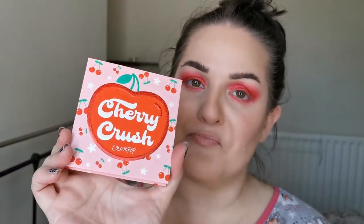It felt like there was something missing. Unfortunately, there is no brow bone highlight or inner corner highlight shade in this palette — they are all too dark for that. So I am now going to nip off, finish my face, and then I will come back to show you the finished look and let you know what my first thoughts are on the Cherry Crush palette. So if you would like to see this look and hear my thoughts, then don't go anywhere.